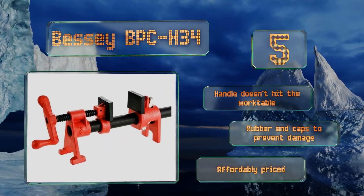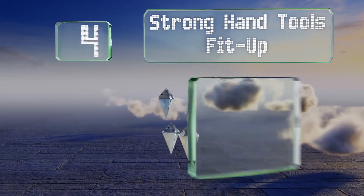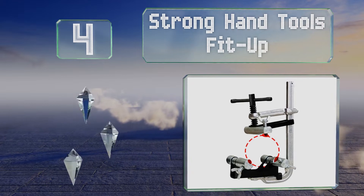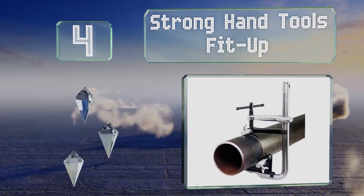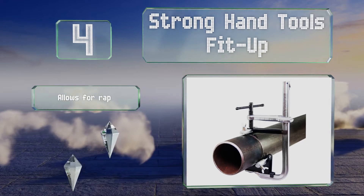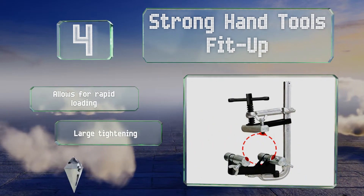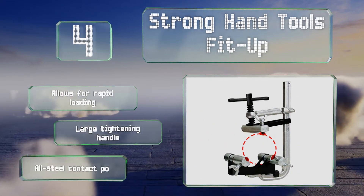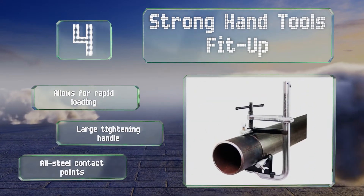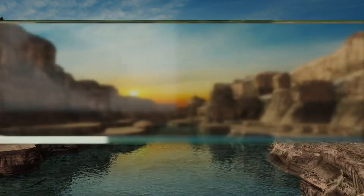At number four, if you need to hold two lengths of tubing together for welding or repair purposes, the Strong Hand Tools Fit Up can help. It's available in two sizes — two to four inches and four to five and a half inches — both of which are relatively compact and lightweight. It allows for rapid loading and includes a large tightening handle and all-steel contact points.